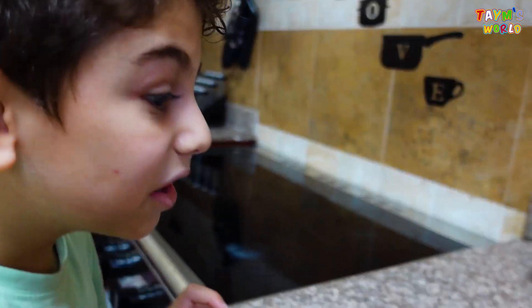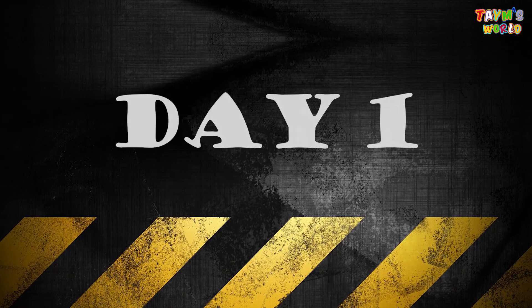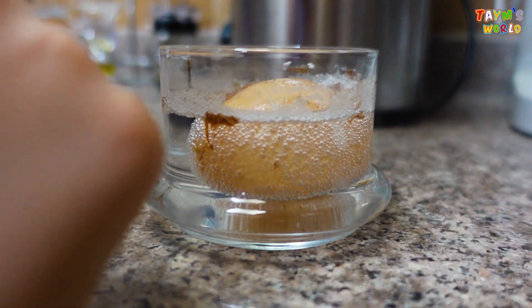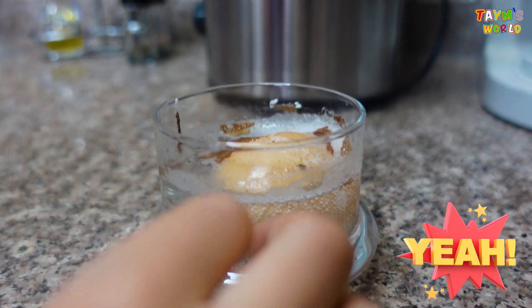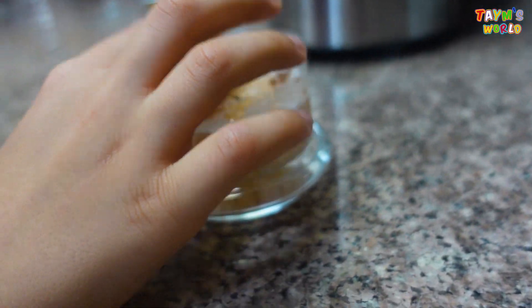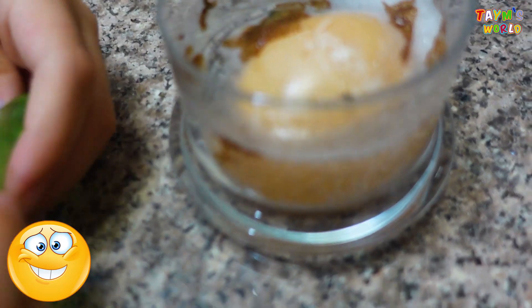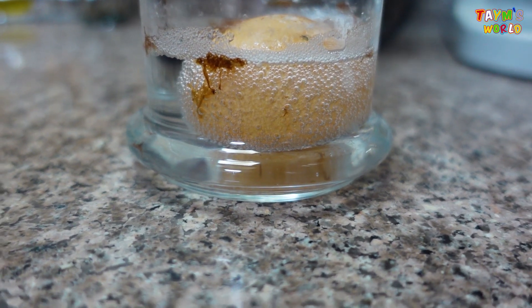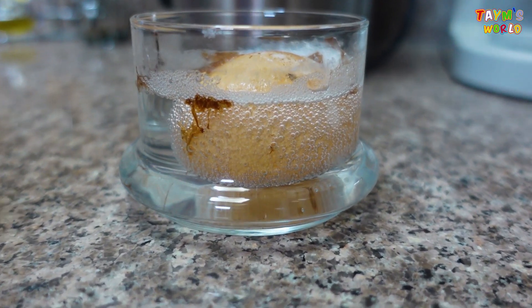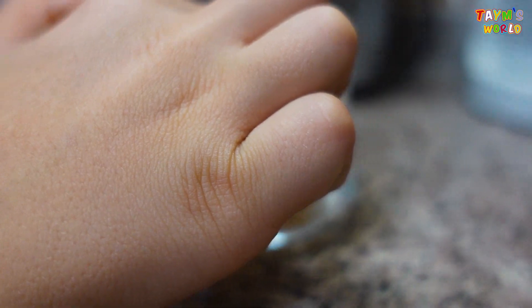Guys, look — it's going to be a bouncy ball! It's different now, it doesn't look nice anymore. Guys, it's fluffy now! You see the skin? Don't touch it any harder. The skin has peeled off — just like that, first day! I hope it's bouncy because it's already a little bouncy.